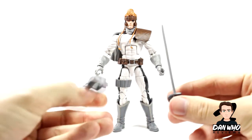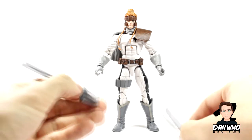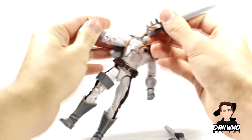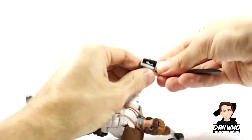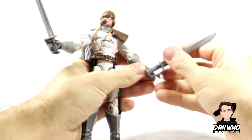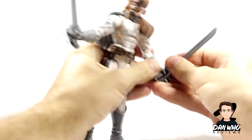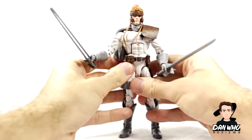We get two swords. I thought they were both double-bladed, but by the looks of it, just one's got a double blade and the other one is just a normal sword. And then you get these spikes as well. I assume he can hold both of these — I've not actually tried this yet, but I'm assuming he can. He doesn't have anywhere to store the swords on the figure; there's no sheath or anything on the back. But yeah, there he is holding the swords.